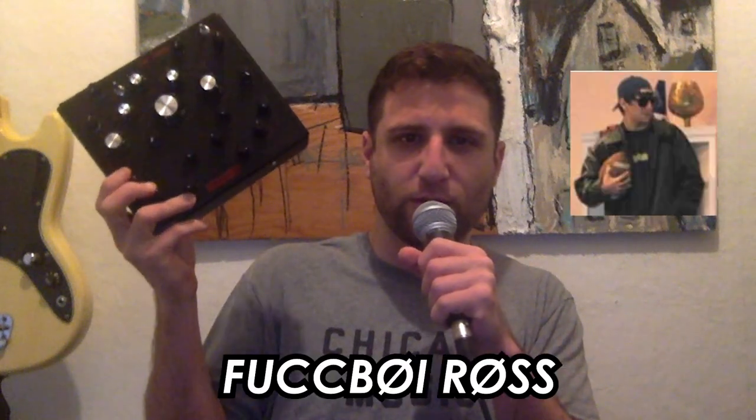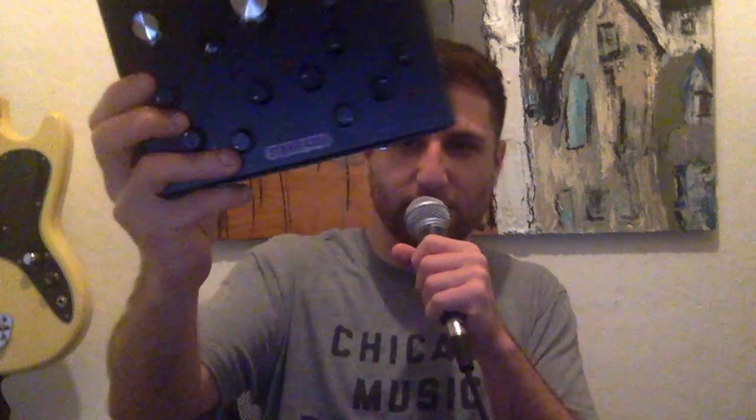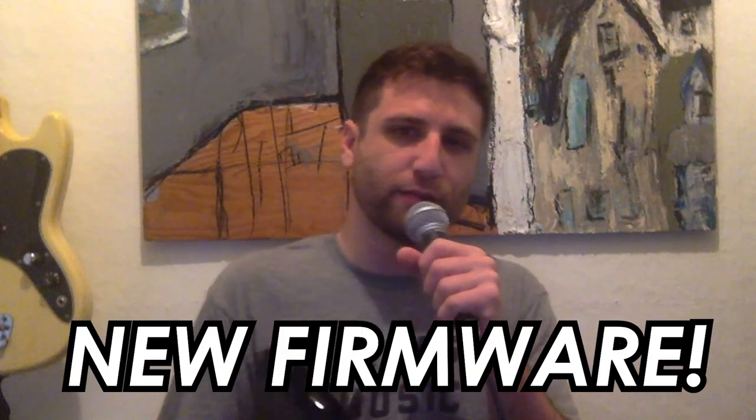What's up, Internet? It's Fuckboy Ross here to share an exciting announcement with you about our very special, sexy Stargazer. I've got a new firmware for you that I'm really excited to show you about, as you can tell from the tone of my voice and my general kind of body language. So without further ado, I'm going to show you the Wii on Wii duophonic firmware for Stargazer. Let's hop on in.